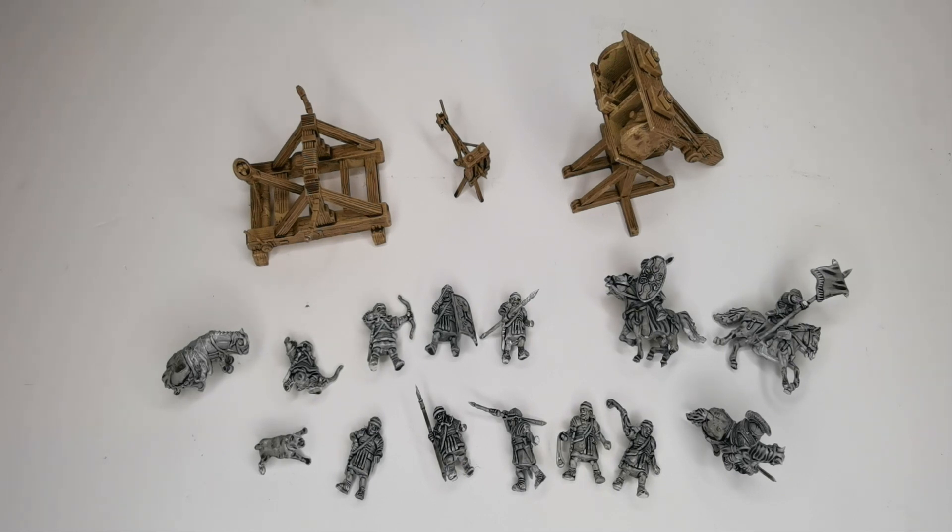The Kickstarter reached its end last week, so the files were only released last week. Since I got the files I've been printing these on my resin printers, and I thought we'd take a look at the Romans first.